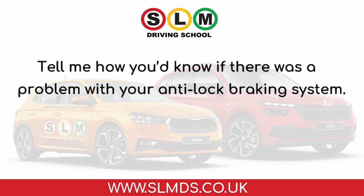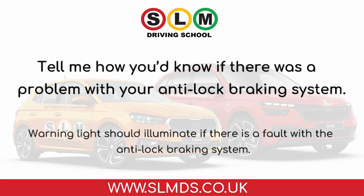Tell me how you'd know if there was a problem with your anti-lock braking system. The warning light should illuminate if there is a fault with the anti-lock braking system.